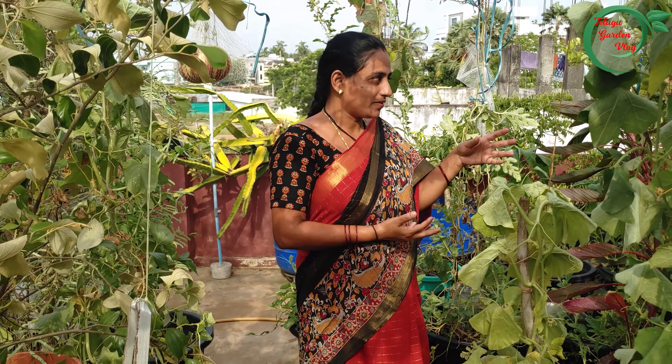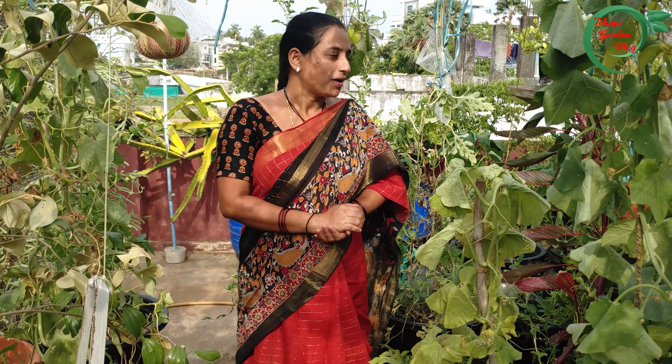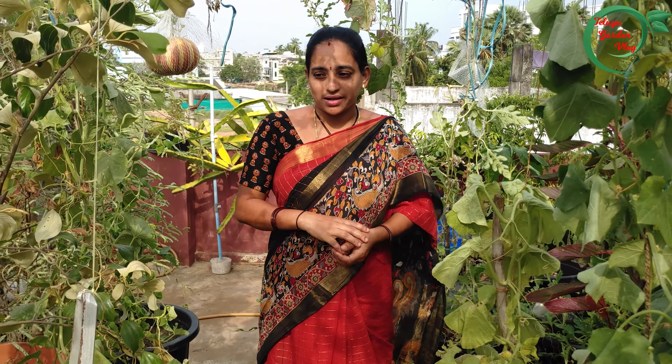Hi, I'm Vizya. Welcome to Telugu Garden Vlog. Today, it's good to see our trees. We are still about to take care of our trees. We also have numerous trees. Now, we have a lot of trees from the other two trees.